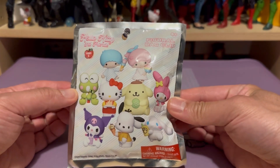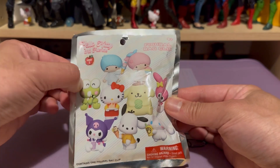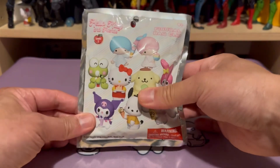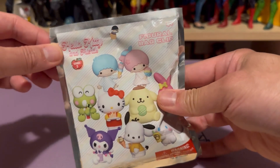The other packs that I managed to examine — I was able to identify Kuromi's eyes, and then Cinnamon's roll ears. These packages, if you come across this particular series, you're likely to get what you're looking for.